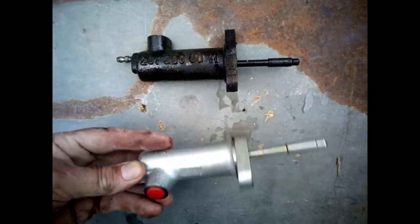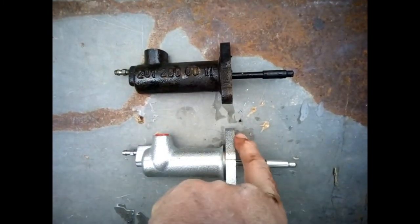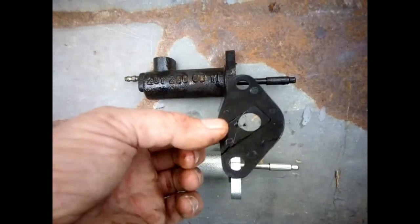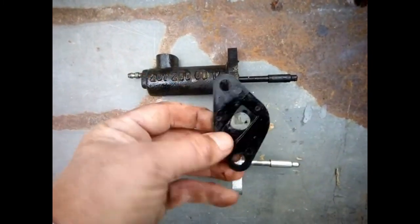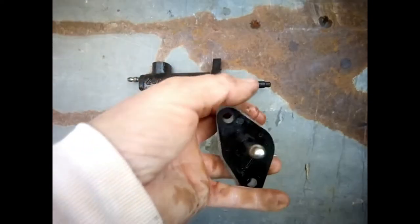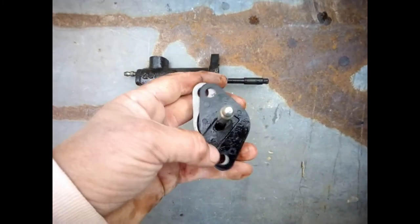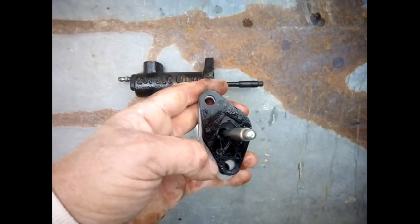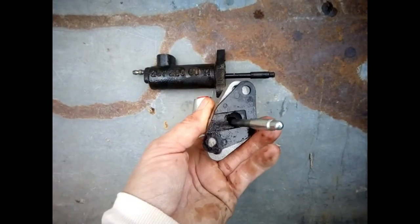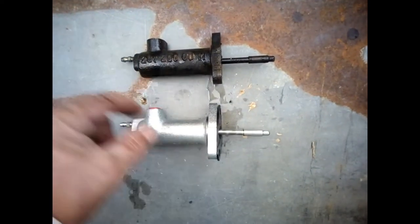The new part is delivered without the joint, so you will need to reuse the old one. As you can see, there's only one way to fit it — there's a groove here. If we fit it this way it goes in no problem; if we put it the other way around, it doesn't fit. So the groove goes towards the gearbox.